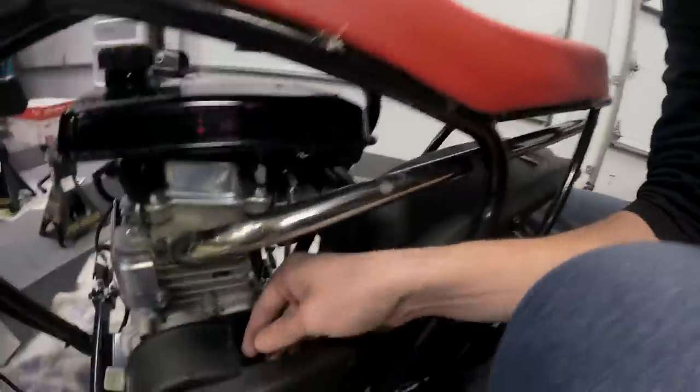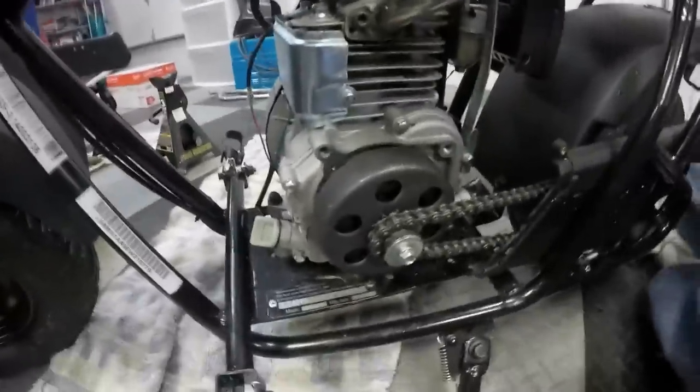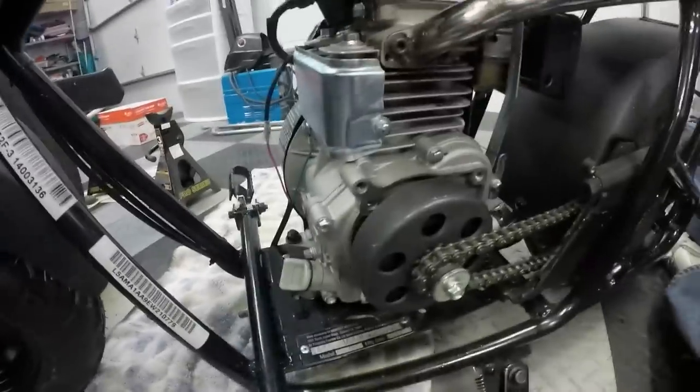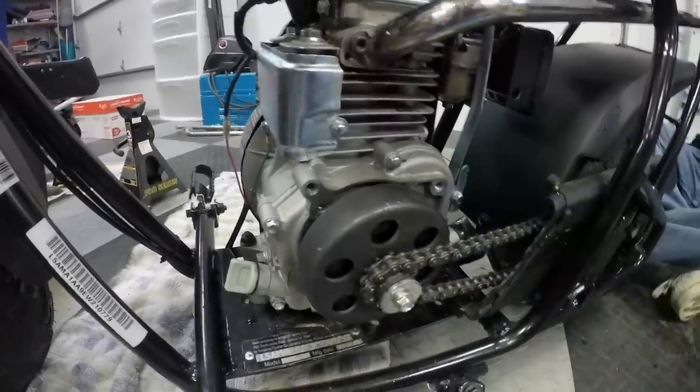First up, we're going to take those plastic covers off and we're going to start to drain the oil out of the engine to remove the governor. If you haven't seen the other video where we do the exhaust and the intake, check that out because look at that awesome header — looks factory. We've taken off this plastic cover to reveal the centrifugal clutch and chain that goes to the big sprocket. Now we're going to remove the clutch and chain to get to the crankcase.